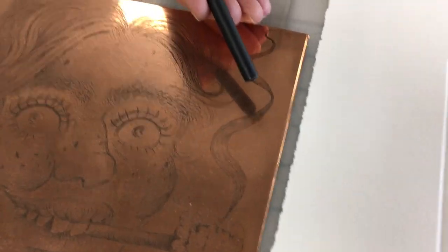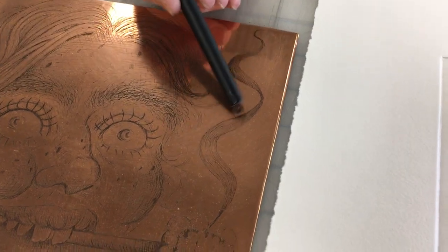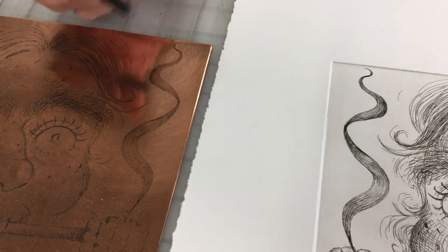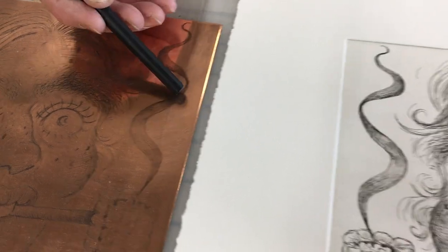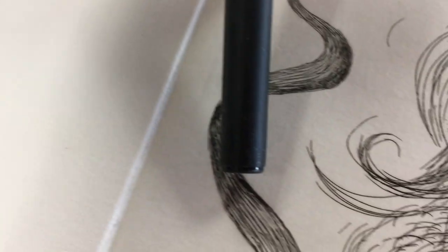It's kind of the reverse or the opposite of relief printing, where the plate of copper is left smooth — the ink will wipe away and be the color of the paper. But where you have these etched lines into the copper, the ink will be held in those lines and will print black in the print.